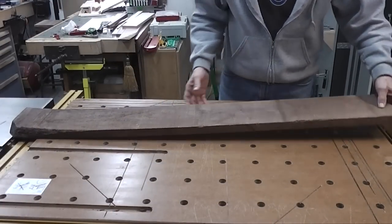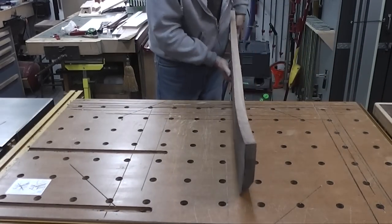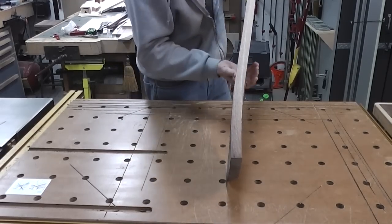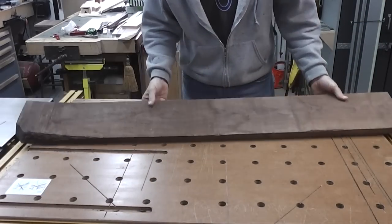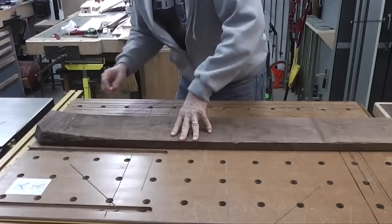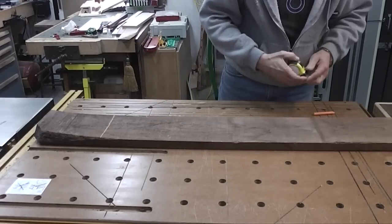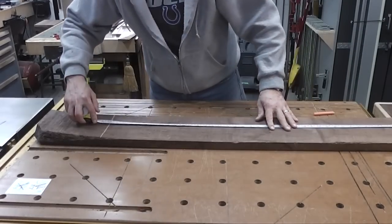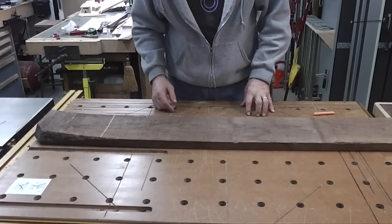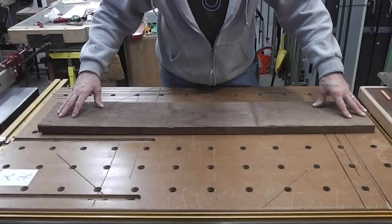The next thing I need to do is make up some three-eighths inch stock for the dividers for the shelves. If you can see this piece right here, that's what I'm going to use — there's quite a little bend on there. I need to cut that off first before I resaw this piece. So I'm just going to lay it flat and find out where that is, cut that bow off the board end, and give myself a little extra. I'm going to cut that off right there, which will give me a 42-inch length — that should be plenty enough to get the pieces I need after I resaw them.